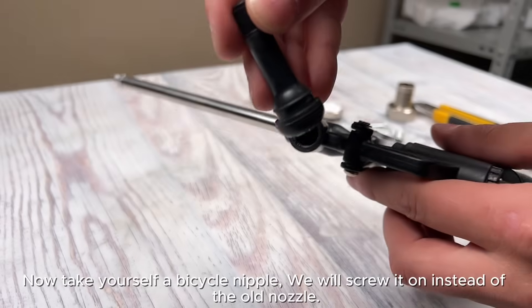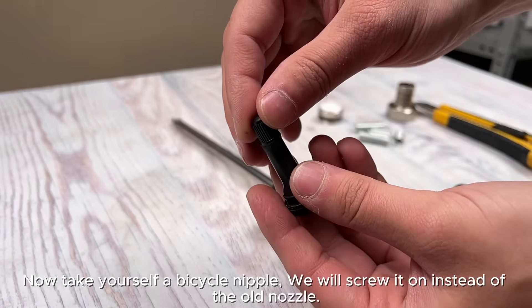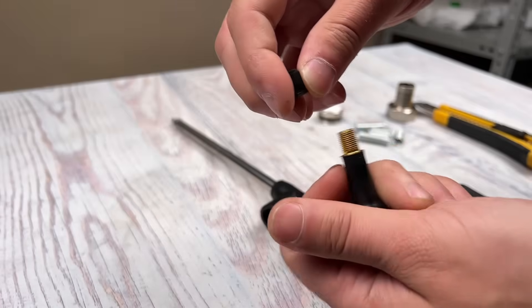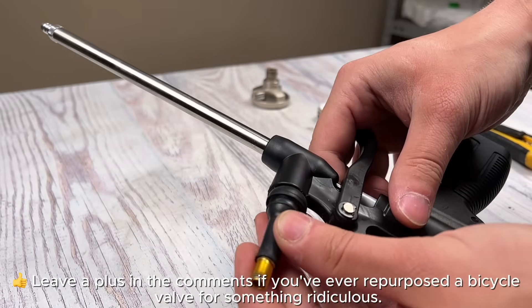Now take yourself a bicycle nipple. We will screw it on instead of the old nozzle. Leave a plus in the comments if you've ever repurposed a bicycle valve for something ridiculous.